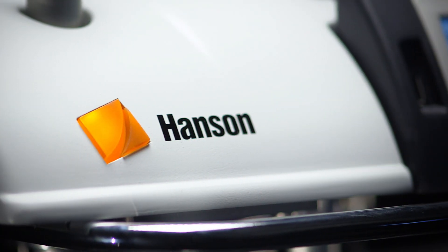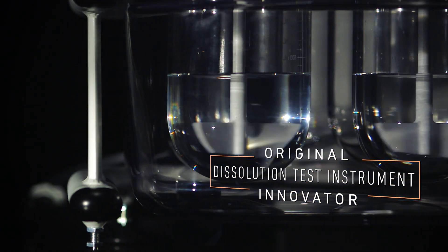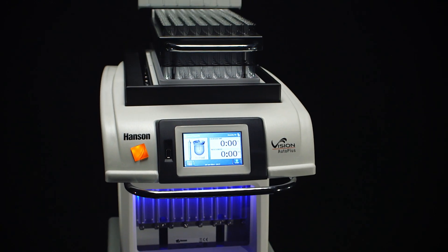Hanson Research is the first and longest running engineering firm to specialize in dissolution test technology, providing over half a century of research, service, and expertise.